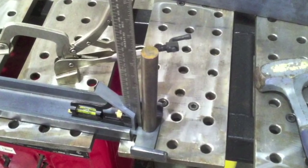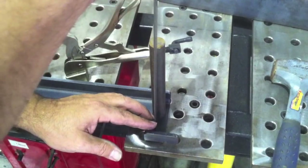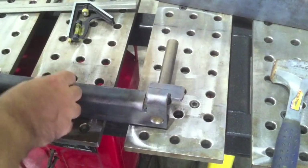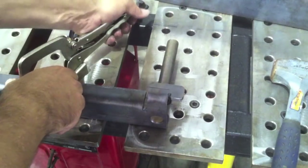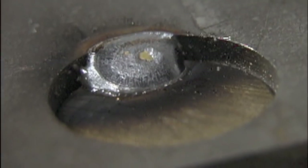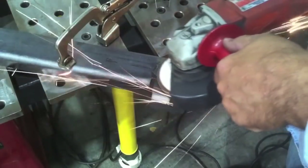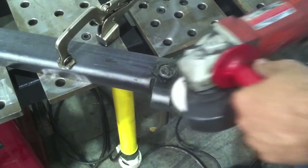You're going to grind the weld off when you're done. We've got to get them square though, because these are the things that the ram travels on — we don't want to bind it up as it goes up and down. Get a tack on it, just one tack, so we make sure everything's cool. When I've got the other one squared up I want to eyeball them to make sure they're square with one another. The instructions say to grind it off flush because this bottom rests on stuff — you don't want it teetering on weld.